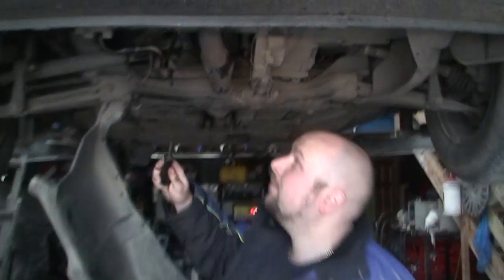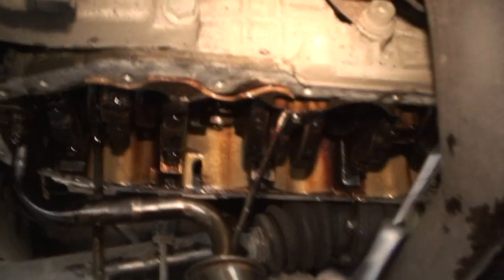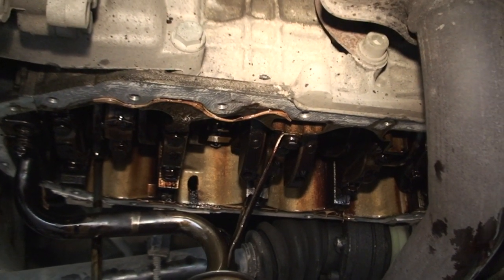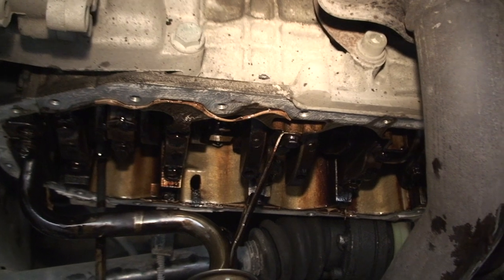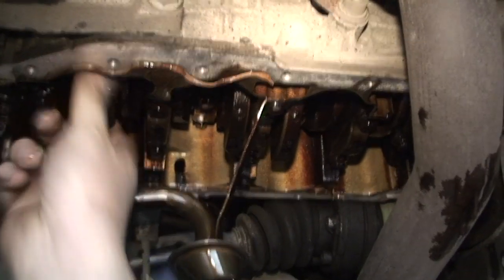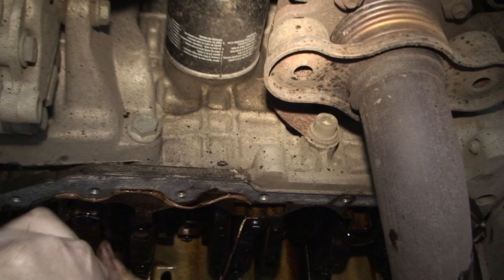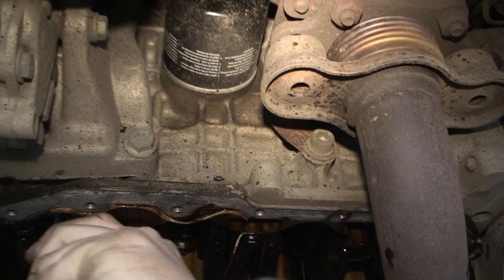Now these are your big end bearings — you can see them as one, two, three, four. They're basically what connects the conrods and above that are your pistons. What you're really looking for on this particular engine is a tick — it's ticking. And when they're really bad it can be more like a banging noise. If you take the sump down and you've got play up and down, that's what you really need to be aware of. They are supposed to move side to side a little bit. But if you can hear that noise and these are jamming, that's a problem.